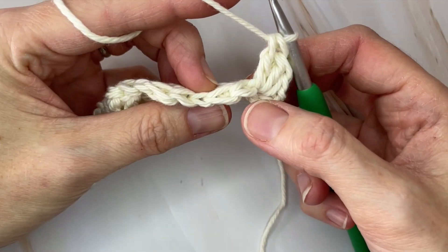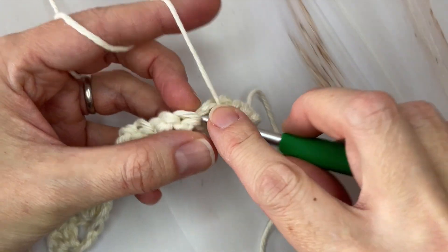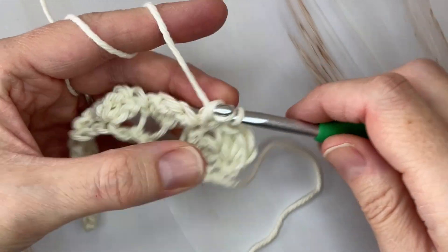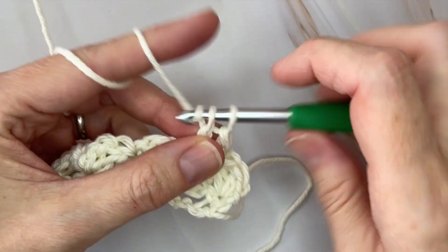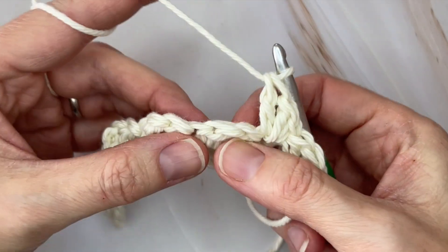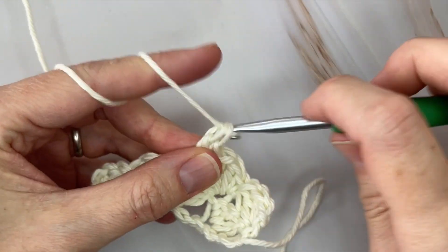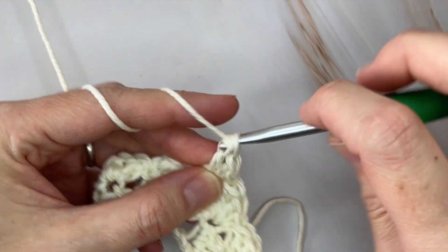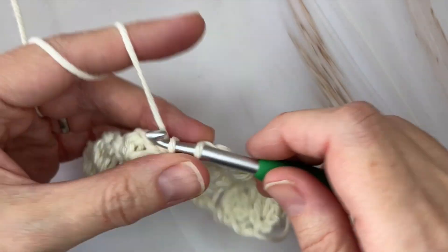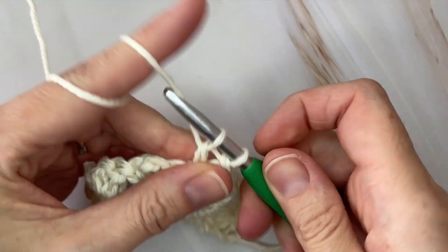Skip over those two double crochets and place your shell in this single crochet — one single crochet and two double crochets into that single crochet from the previous row. Skipping over those two double crochets and placing your shell in the single crochet. Again, skipping the next two double crochets and making your shell in a single crochet — repeat that all the way across and I'll meet you at the end of the row.